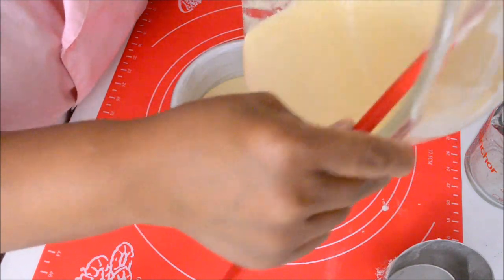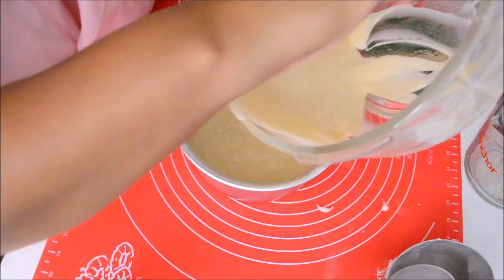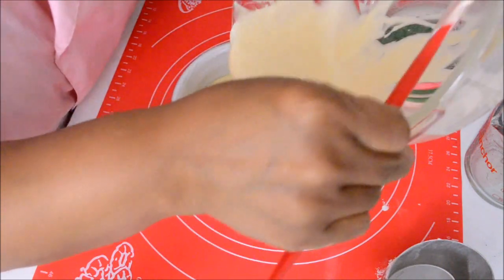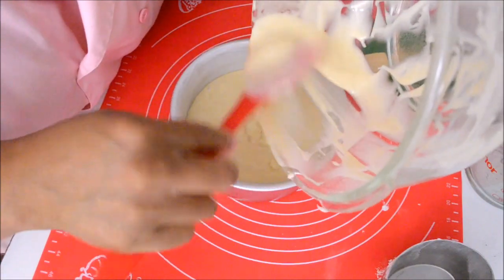Pour in your cake batter and bake as usual. Once the cake has been baked, bring it out from the oven and let it cool for 5 to 8 minutes.